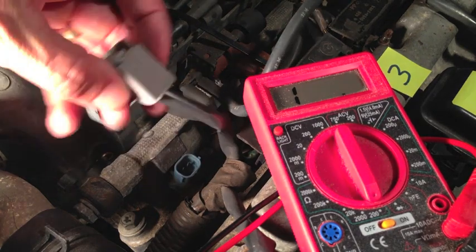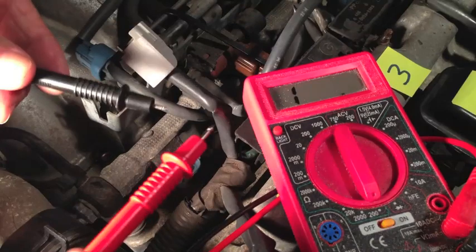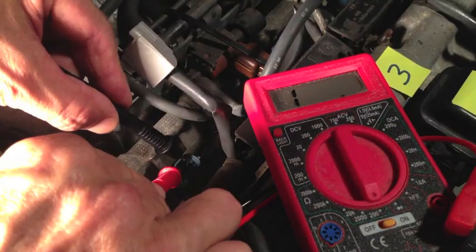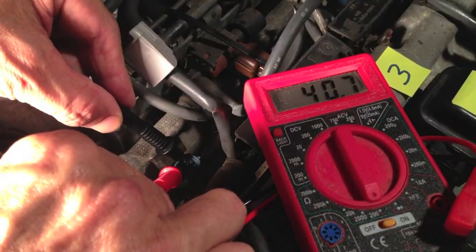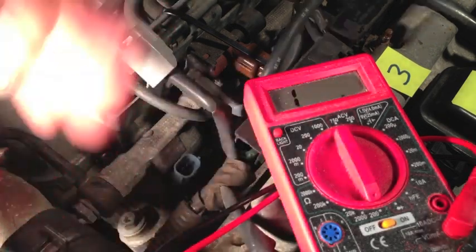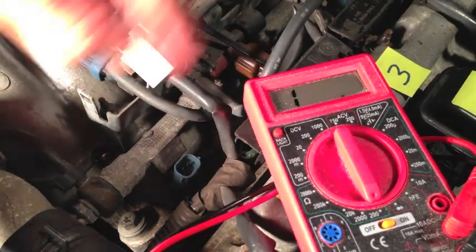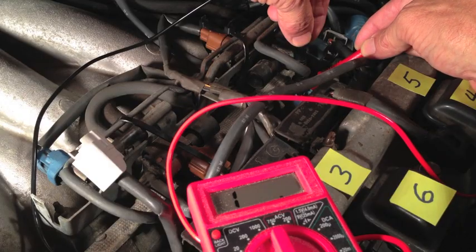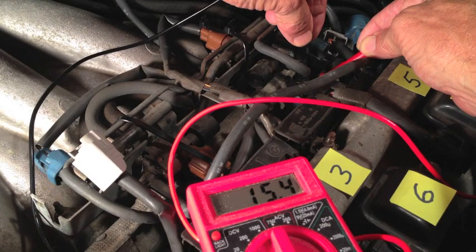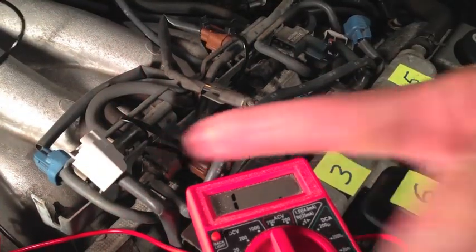Let's do cylinder two first. I've already taken the wiring harness off — squeeze the tab and pull straight up. It doesn't matter which color probe goes on which pin. We're looking for 13.4 to 14.2 ohms, and we got 15.6, which is close. Remember, those ranges were at 68 degrees and it's 92 right now — that might be the cause for the difference. Let's do another one on the front row and see if we get 15 point something. 15.4 — so these two are very close. Now let's check cylinder one.